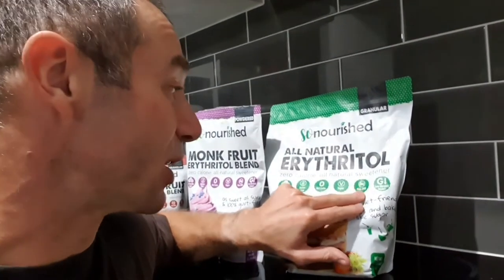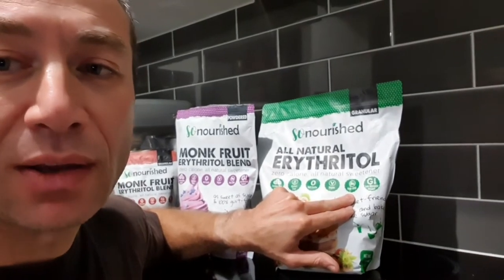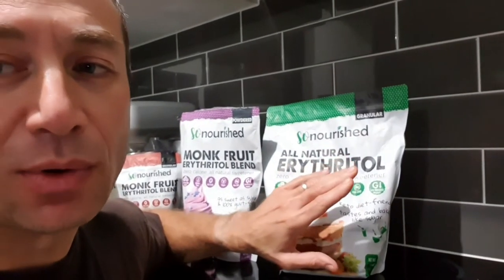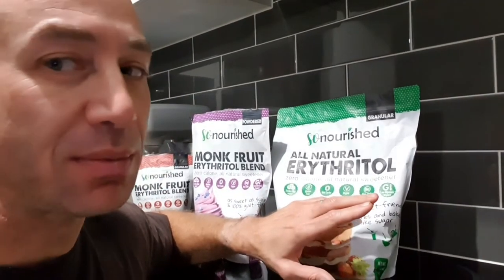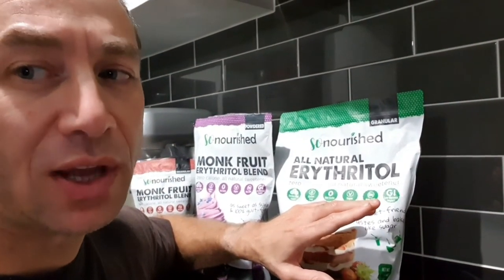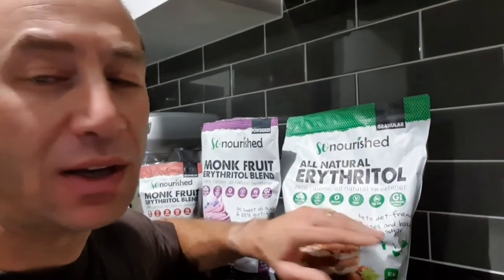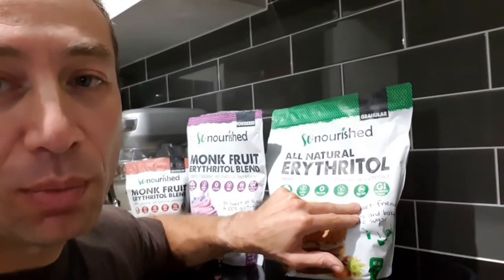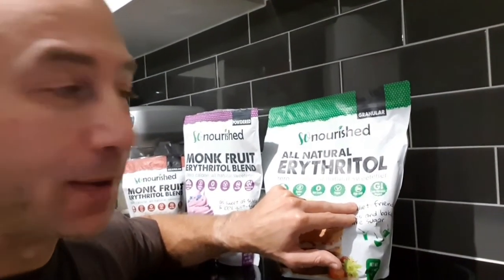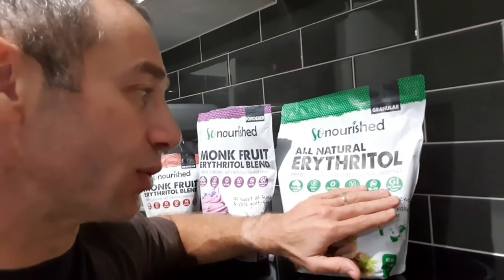The most important label to look for is non-GMO. You can still buy erythritol and others that are GMO, and that's not a good idea because they come from cornstarch and similar sources. A respectful company will clearly state and claim that their product is non-GMO.